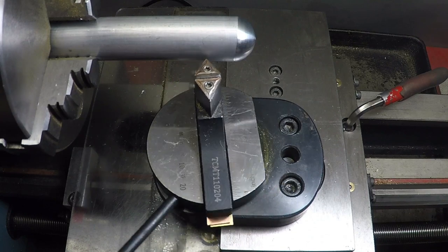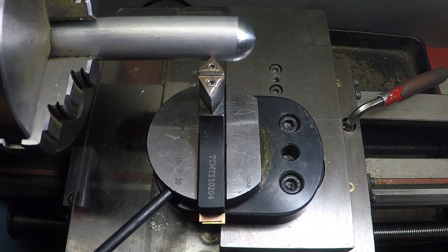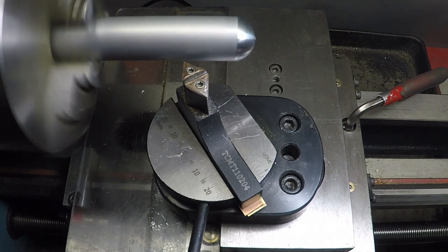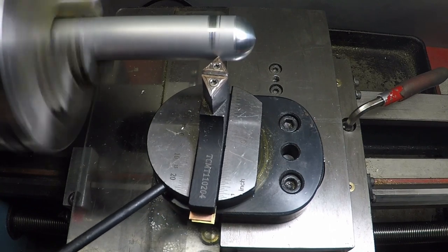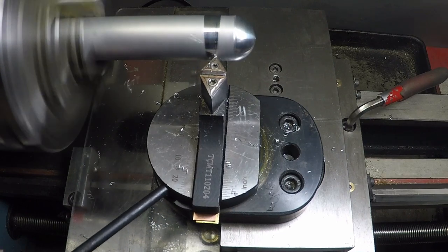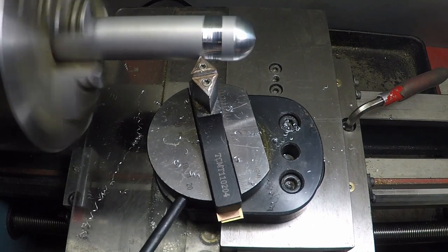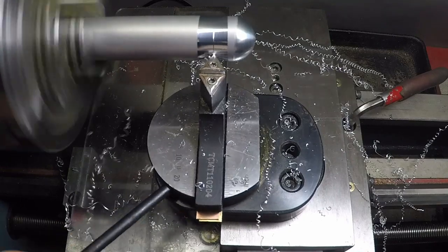Now of course you can also set it up for concave passes. So here I am bringing the cross slide in just to where it touches. I've set a radius that I like just arbitrarily — this is purely for demonstration purposes. So a couple of light passes and then I'm going to bump in by about five to ten thou per pass. I'm going to speed it up a little so you can just see me whittling my way through it. But once you get dialed in on it, boy it just cuts beautifully.